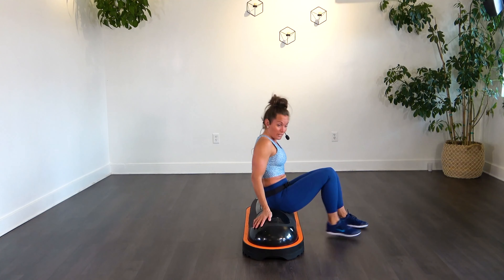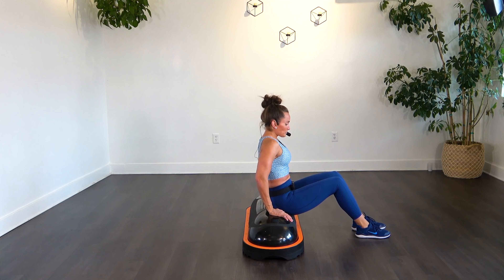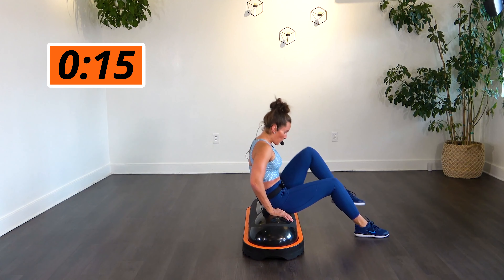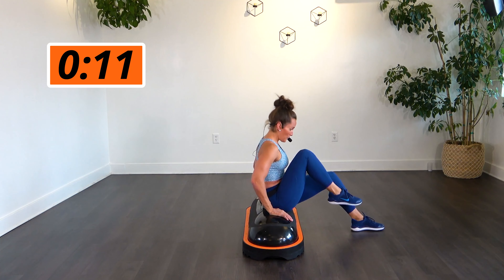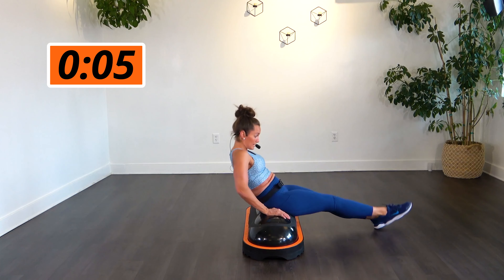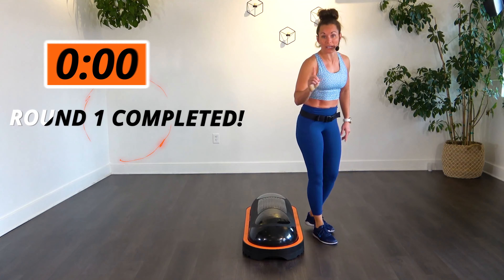All right, our last move. We're going to pull those knees into your chest and crank it up there. Let's go. A little bit of an exhale as you crunch it in. Make this workout work for you — do what you need to do. If you want to extend those legs and extend that body back a little bit, go for it. All right, that's round one — now we do it all one more time through.